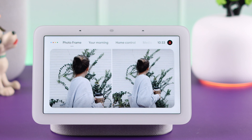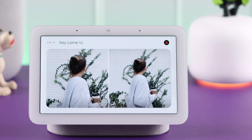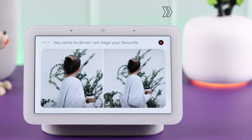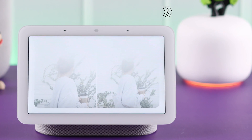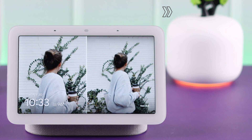Hey Google, tell everyone. What's the message? Hey you, come to dinner. I made your favorite pasta. Okay, broadcasting now. Hey, come to dinner. I made your favorite pasta.